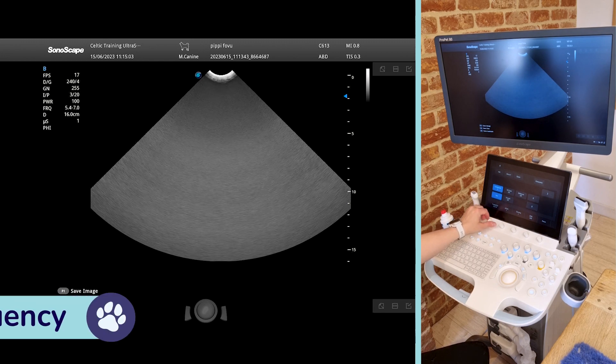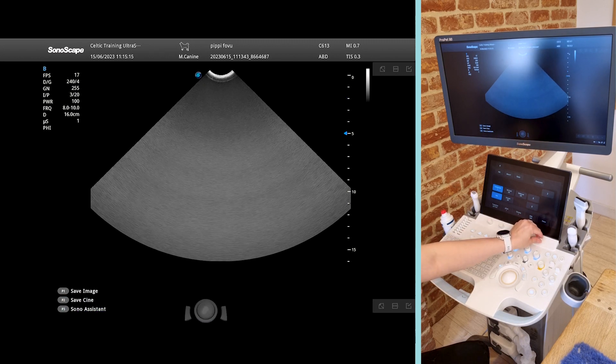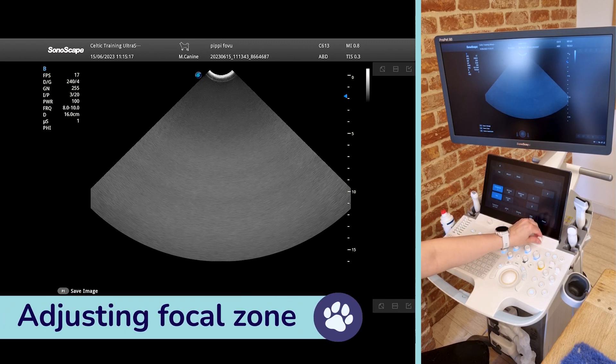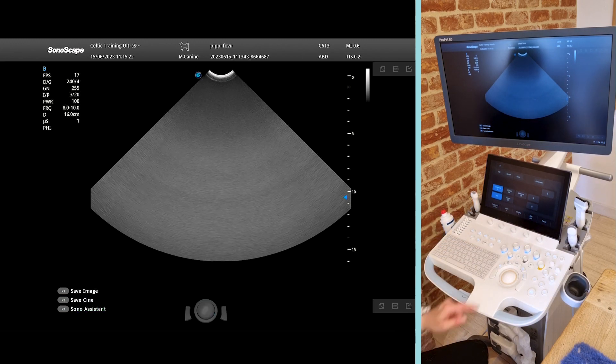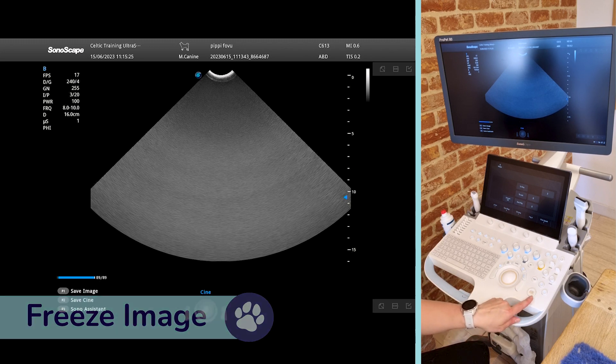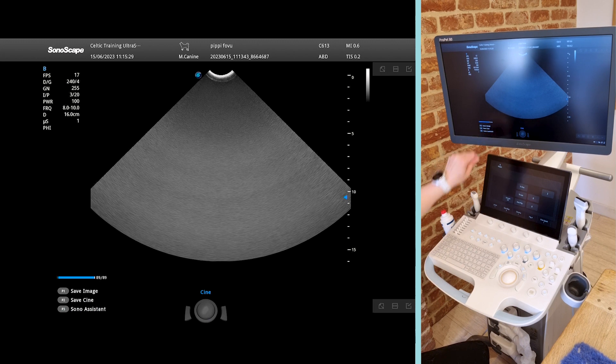You can adjust our frequency — this Microconvex Probe goes from a 5.4 to 7 MHz range right up to an 8 to 10 MHz range. We can also move our focal zone up and down, which you can see as the arrow moving on the side of the image. We've got our freeze button and we can save our images — save image is P1 and save cine is P2.